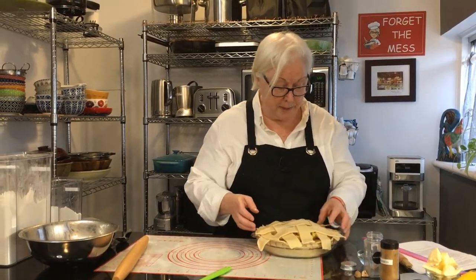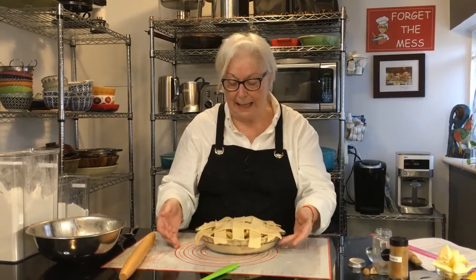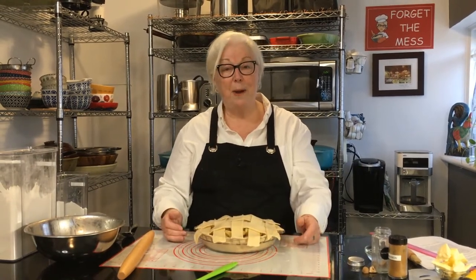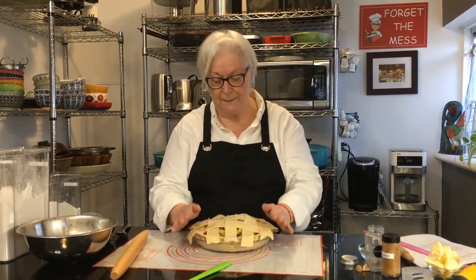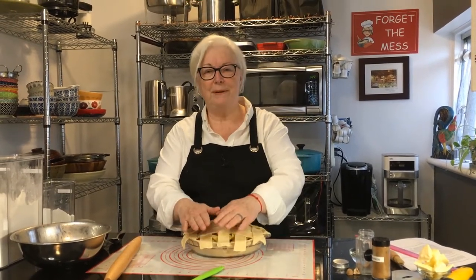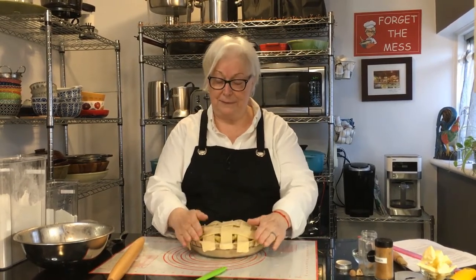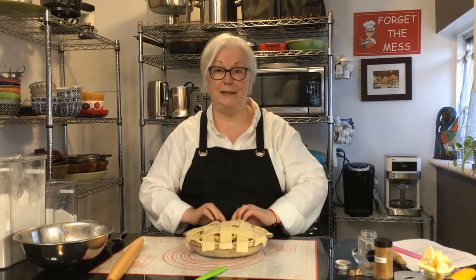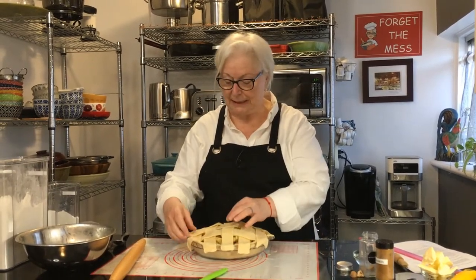Jason Biggs' character Jim asks his friends what it's like going to third base, and they say it's like a warm apple pie. He thinks for a minute — warm apple pie — gets home, and sure enough his mother made an apple pie on the counter, warm and beautiful. He starts to experiment with it, and then who shows up but his father, played by Eugene Levy — and all hell breaks loose. The rest is movie history. You'll never look at apple pie the same way again.